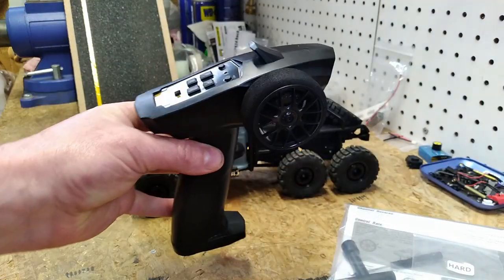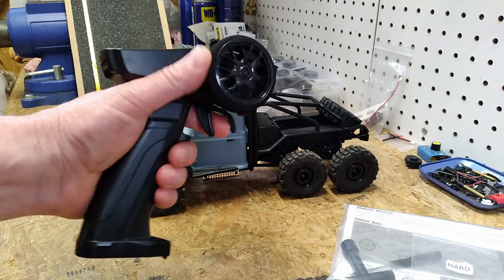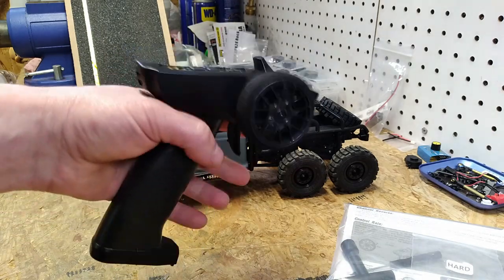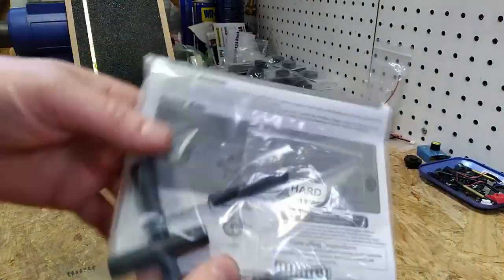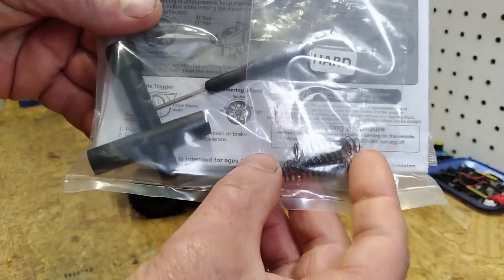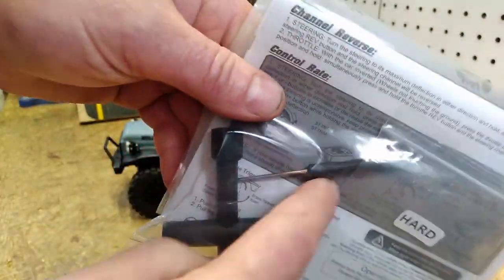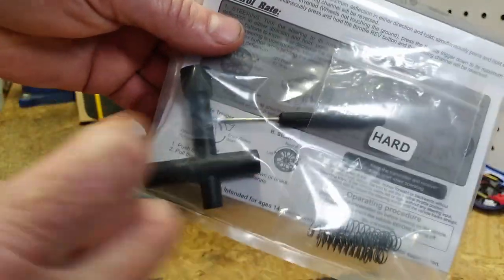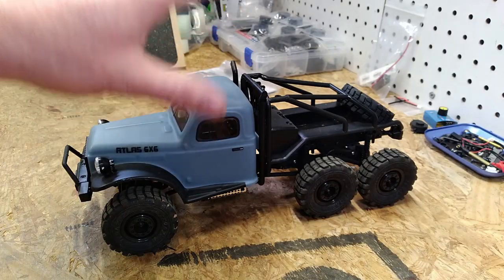Inside the box you've got the typical two-piece Turbo Racing transmitter — these things aren't too bad, it's a fairly basic but functional three-channel radio. You've got an instruction sheet, some tools, and some optional hard springs. You'll notice there is a plastic-handled screwdriver — become very familiar with that screwdriver, you're going to need it.